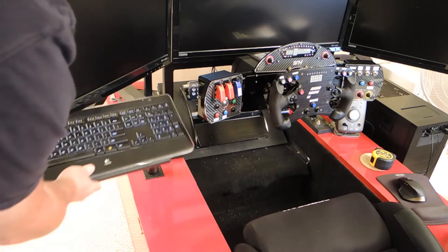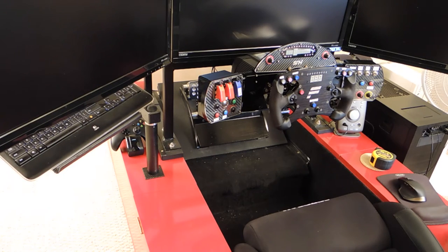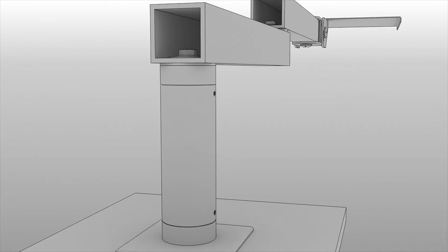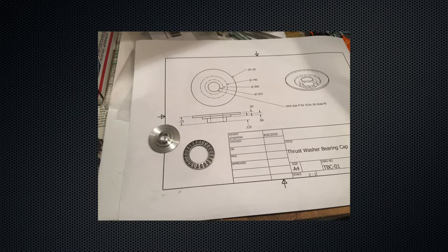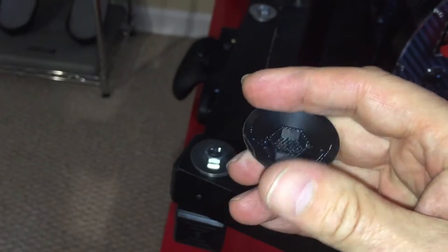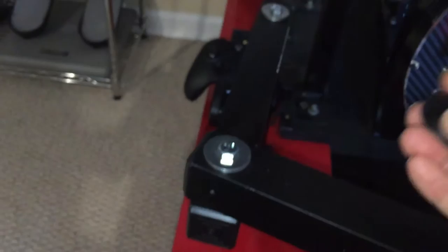It also folds nicely out of the way so it's clean and easy to get in and out of the rig without the keyboard tray being in your way. My original design used all custom-built pieces, but there are now roller bearings in here that make it articulate a lot more easily.